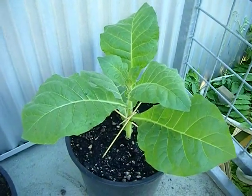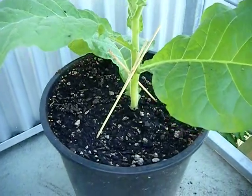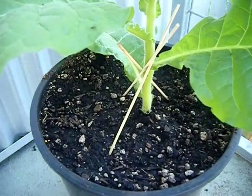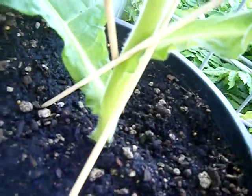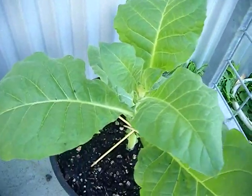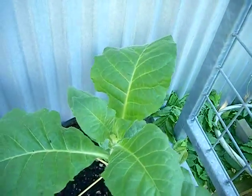Here we are on the upper deck of our urban balcony, and as you can see this Havana tobacco plant is doing just fine. It's a little bit windy out here so I supported this with three shish kebab skewers in a tripod formation — it kind of supports the plant on all three sides, which is actually really sufficient for holding it straight and allows the plant room to grow up without being restrained by any twist ties or anything.